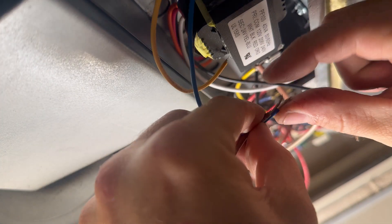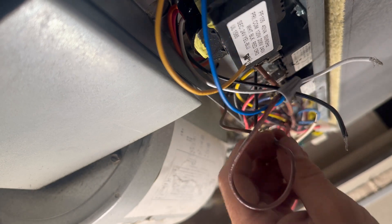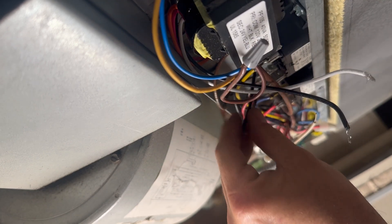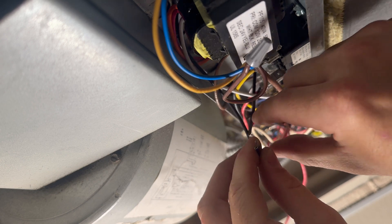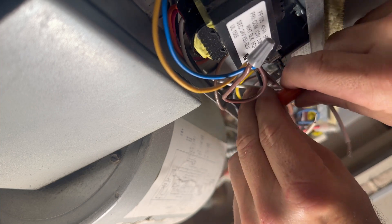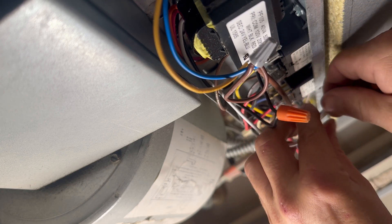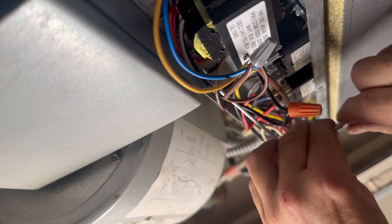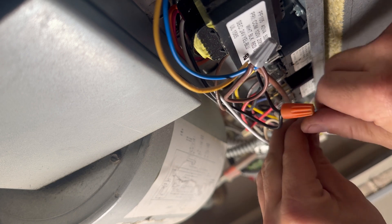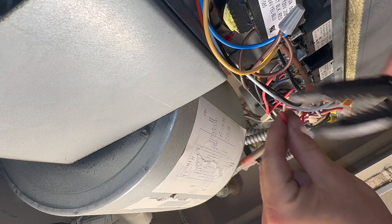Hooking up the low voltage common wire, and I can put this back on the top part of the fan relay. Hooking up our voltage coming in, then hooking up our neutral wire. Last but not least is our red power wire.